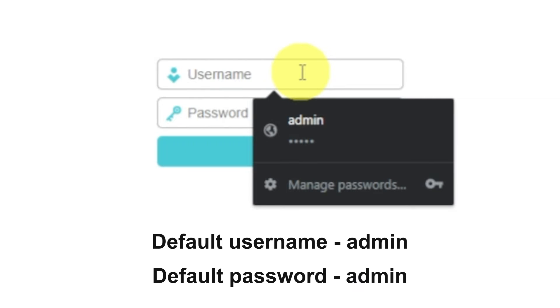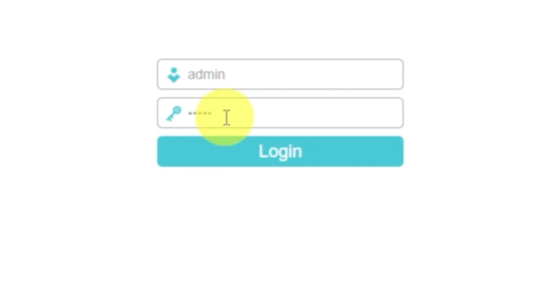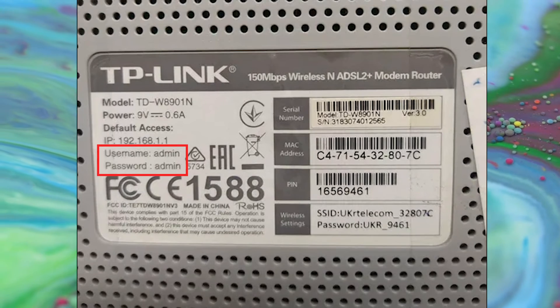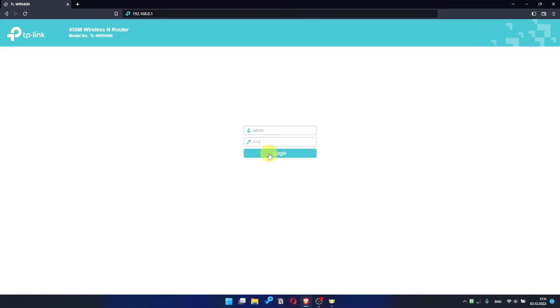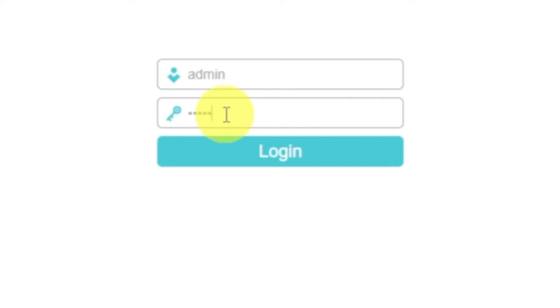At the beginning you will see a form with username and password. Usually it is admin and admin. If these credentials are wrong, find the special sticker on your router — the credentials are often printed on the bottom of the device. If they don't work either, it means that the router has already been configured and someone has changed the username or password. If you can't find out the login credentials, just reset the router to factory settings and then log in using the standard credentials.